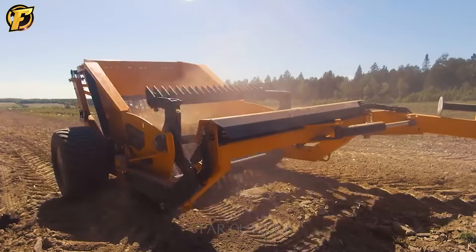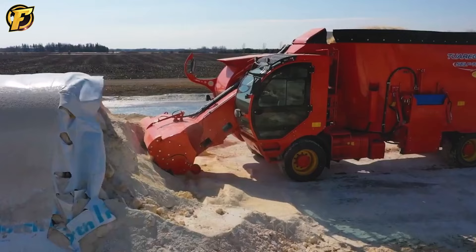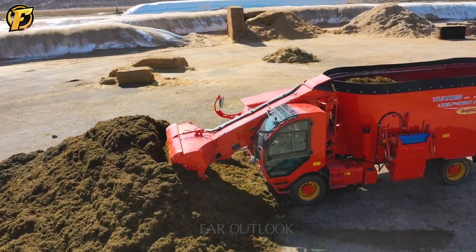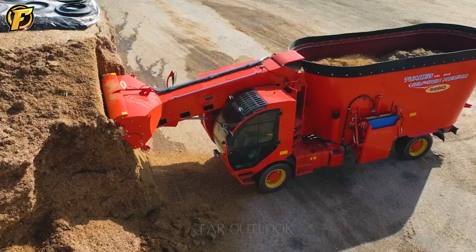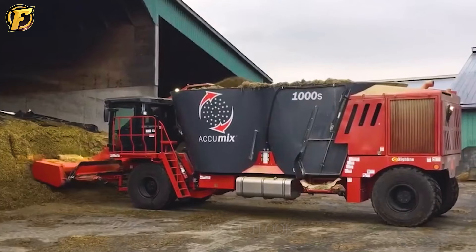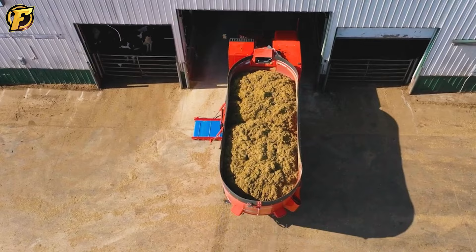The Acumix Trademark 1000 TMR mixer is a uniquely designed machine that can feed and mix feed in the same unit. Built with a special design and advanced features, this machine meets and exceeds all farmers' expectations. Its versatility in handling a wide variety of feed ingredients from dry to wet helps optimize the nutritional value of the feed. High precision and automation help reduce errors and optimize the mixing process, increasing productivity and helping farmers focus more on animal care.